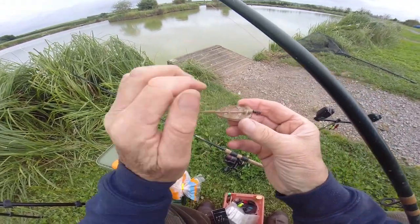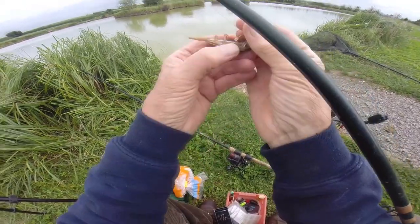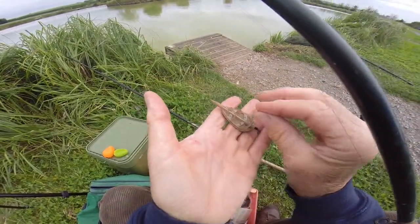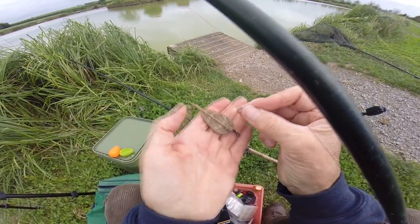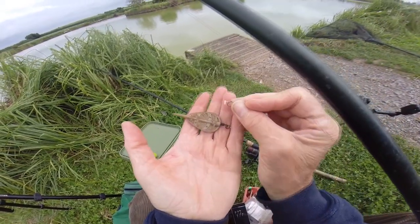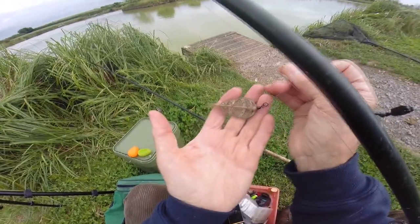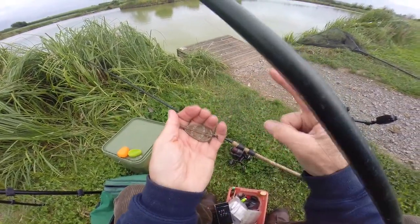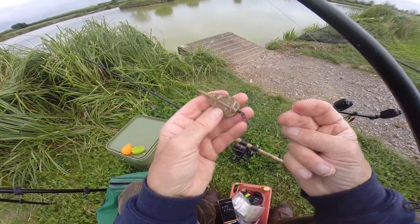The principle is you put ground bait over the feeder, put your hook right in amongst it, it sinks to the bottom, the fish come around and nibble on it, and they expose your one single hook bait near all the ground bait. They go to swim away and it's the same principle as a bolt rig - they feel that tug of the weight, spook, and your rod top should pull right round. That's why it's good for beginners.